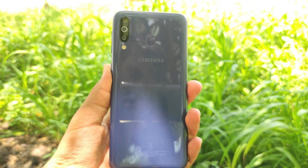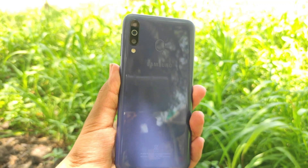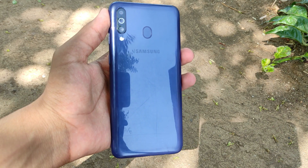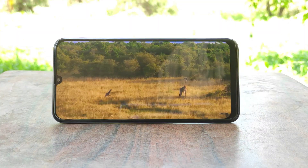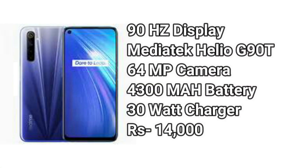Moving to the conclusion: should you still get the Samsung M30 at 13,000 rupees? If you want a Samsung phone for brand value, you should go for the Samsung M21 instead, as it has a slightly better processor, 48-megapixel cameras, a much bigger 6000mAh battery, and is 300 rupees cheaper than the M30. You should get the M30 only if you find the 3GB RAM 32GB storage variant under 10,000 rupees. But if you don't care about brand value and just want the best smartphone under 13,000-14,000 rupees, I'd suggest going for the Realme 6.